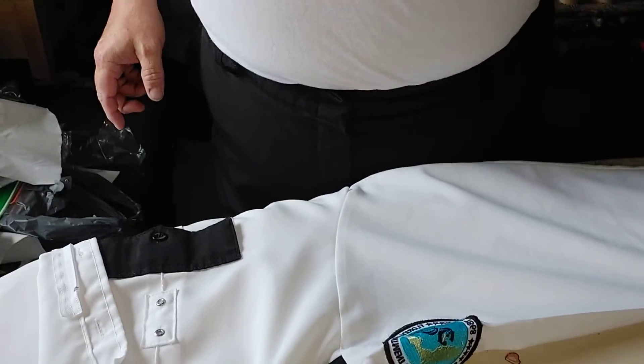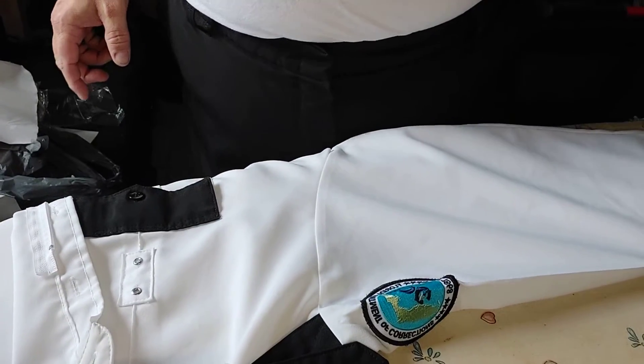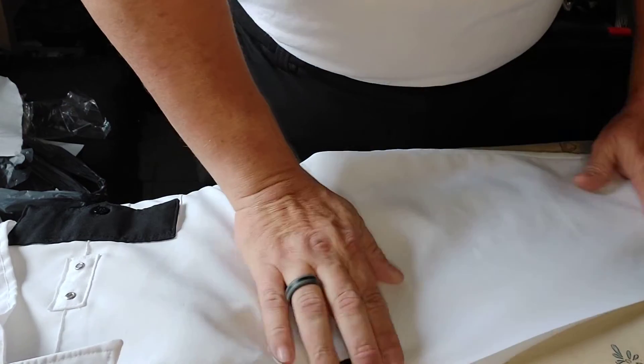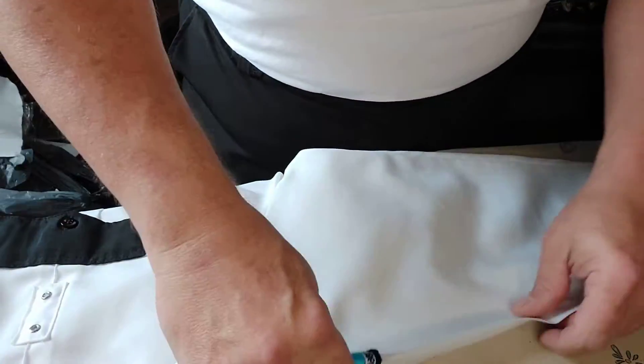I'm going to talk all the way through this thing — if that drives you crazy, oh well. I've got my shirt here. I'm going to go ahead and pan the camera down, hopefully to where you can see. I always start my ironing with the sleeves.